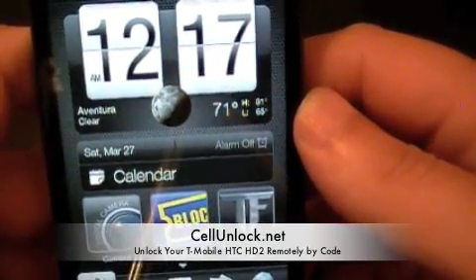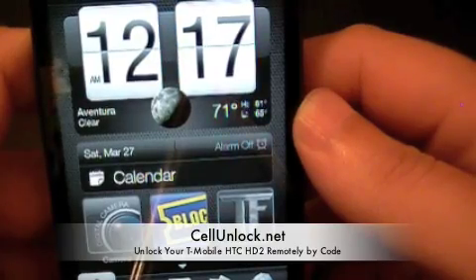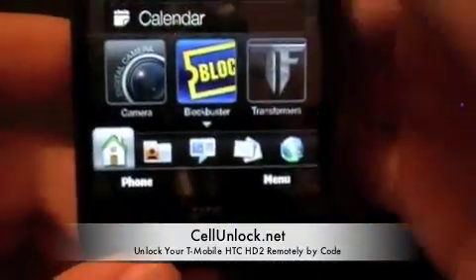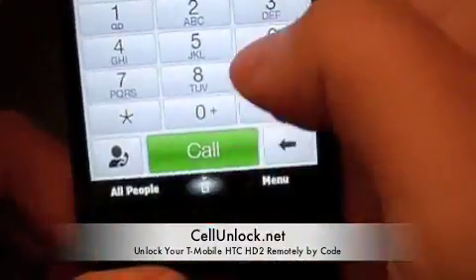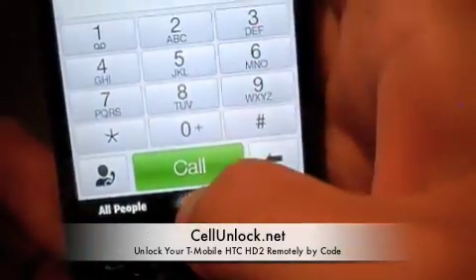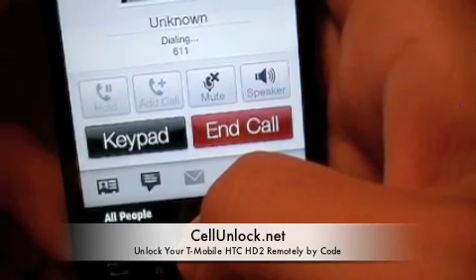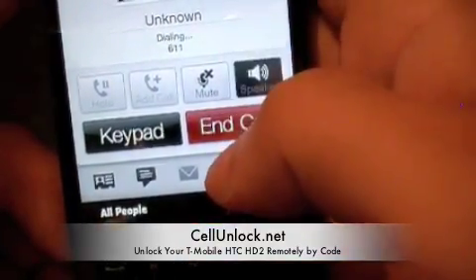The phone is now working with AT&T — we have AT&T showing at the top. We are going to go ahead and try to make a phone call. We dial 6-1-1 and call. You might hear some static on the video, that is normal. We are going to put it on speaker.